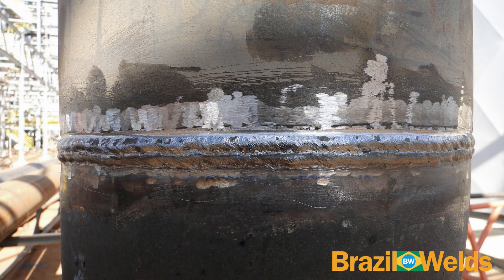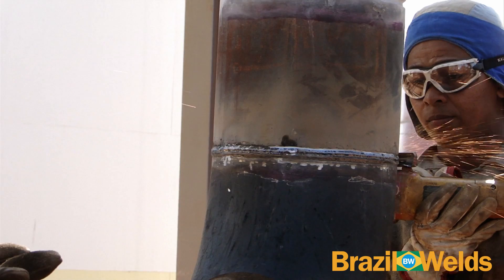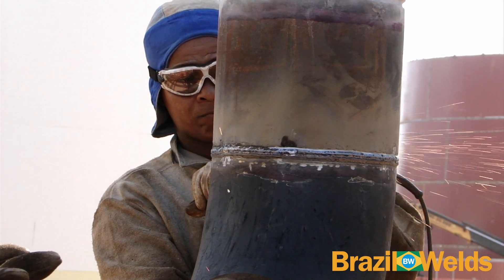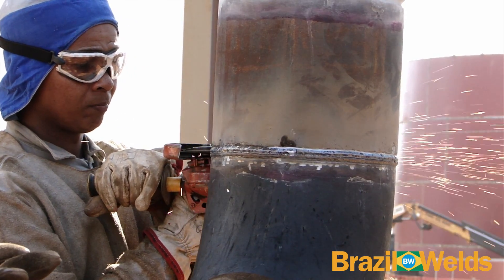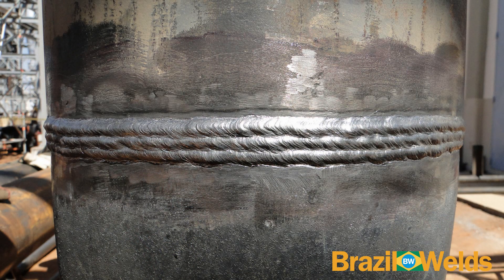Ele limpa a solda e faz uma guia para o terceiro e último passe. Aqui nós temos o último passe já concluído.